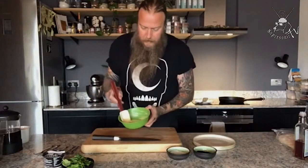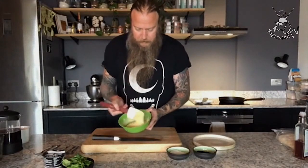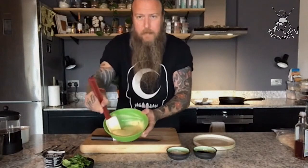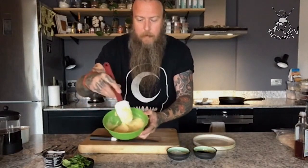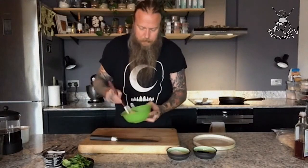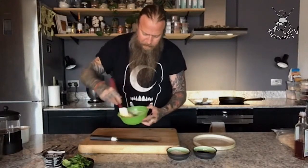Here we are out of the fridge. The texture changes slightly — it's nice and creamy. You probably can't see it without me spilling it, but it's thick and creamy, kind of like a very thick custard. Let's go over to the stove and cook this off.